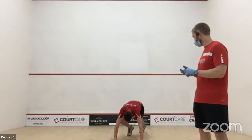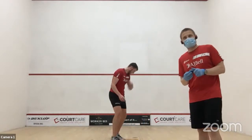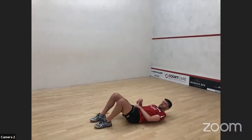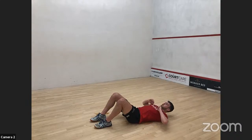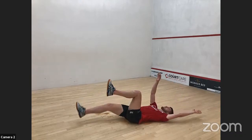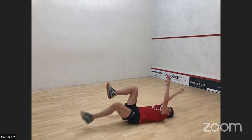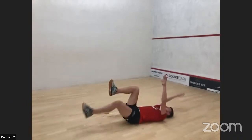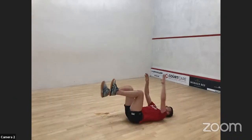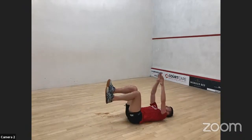And rest. Dead bugs — one minute's work left after this exercise and then it's done. Let's get real focus on staying nice and controlled, controlling that lower back. If you need to, don't bring your feet all the way to the floor — just extend them out further up.